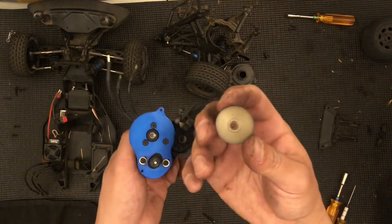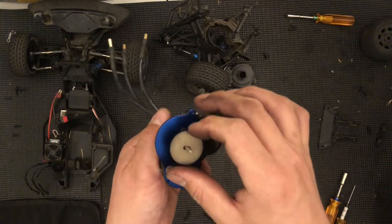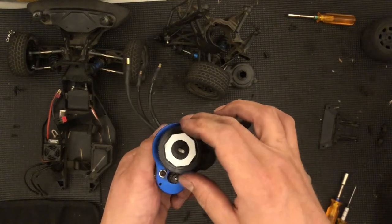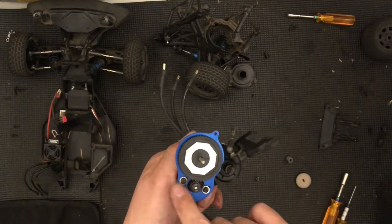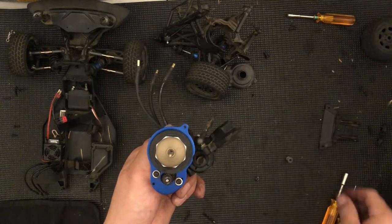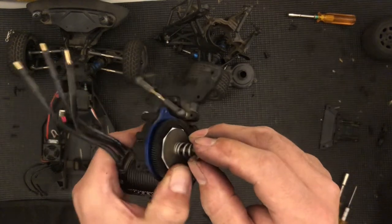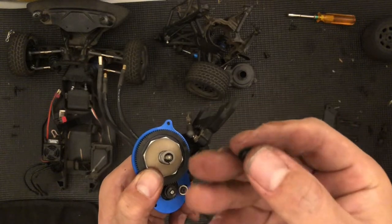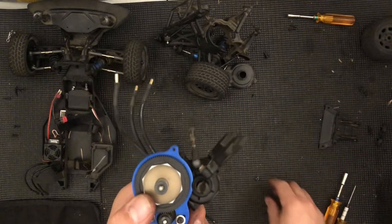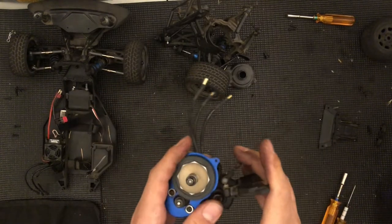We're going to start with this plate that goes underneath. There's a flat side to the shaft — just match it to the flat side here; if not, it will not go in. Drop it all the way in, then grab your spur gear — that will go in. Since I didn't remove this I don't have to worry about mesh. This plate will face down, again matching the flat spot. Now place the spring so it seats right in there, then we have this little hat piece — that goes toward the spring.